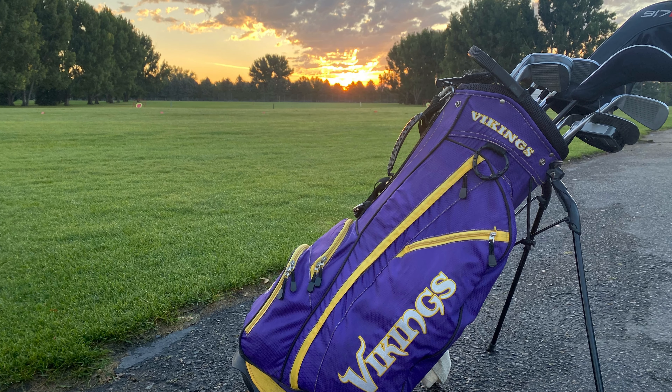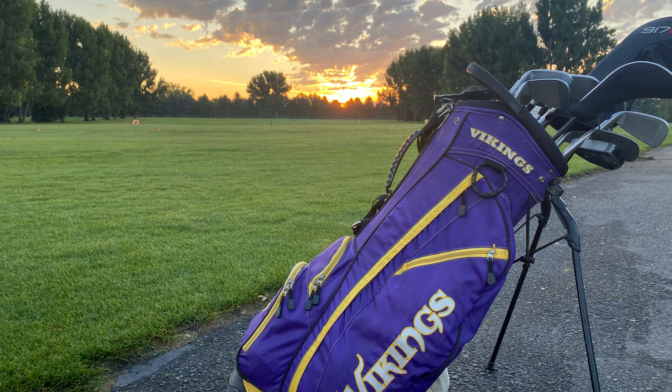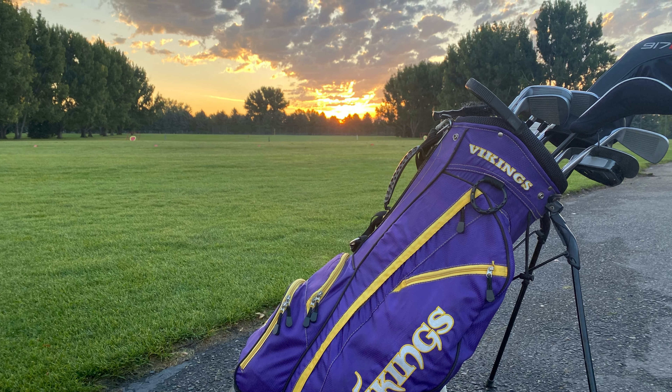It's a gorgeous day here at the par 3 course. We're doing it up, baby. Let's go. We're here playing the par 3 course here at Billings. It's a beautiful day for golf. The goal: no balls in the water. There's a lot of water on this back nine, and that's what we're playing — the back nine. Let's get it started.